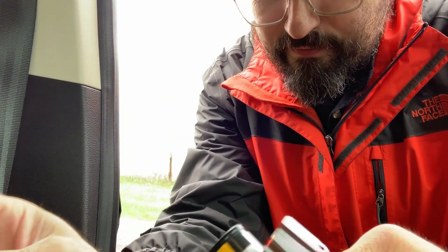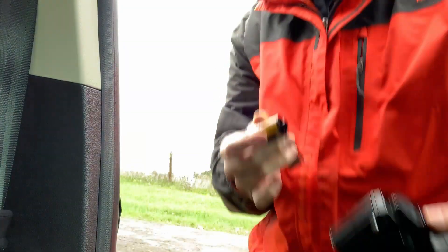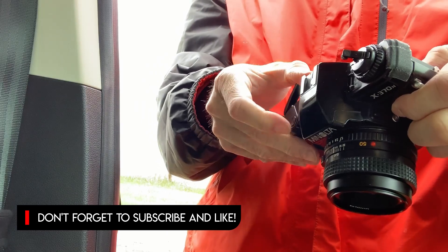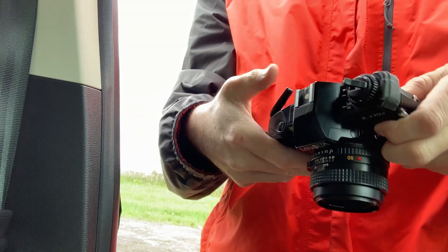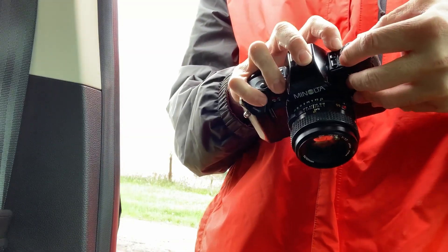Going to load my first ever roll of Kodak Color Plus. There's the camera, Color 200. Going to put my meter at 200. Dropped my phone.